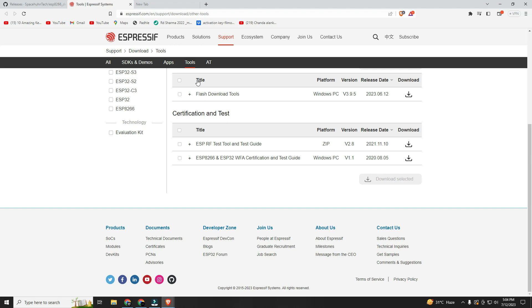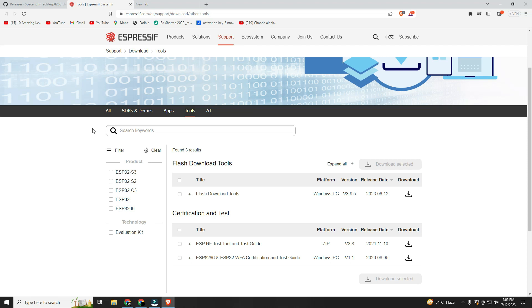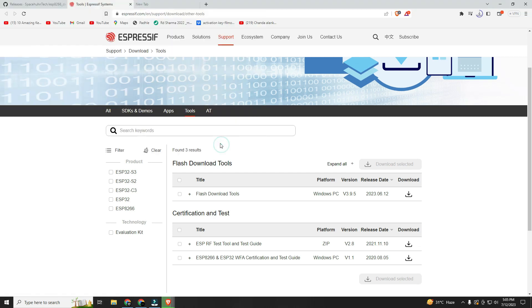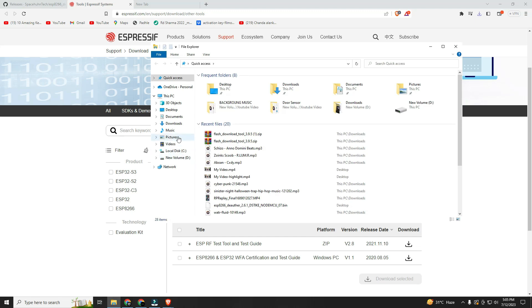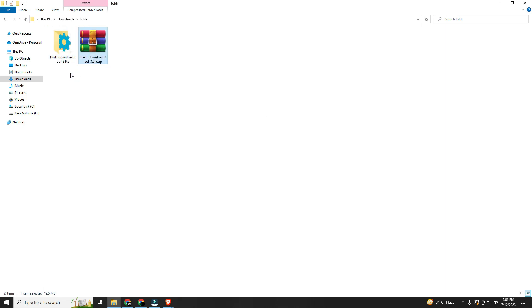Now you have to download a flasher tool to flash the bin file to the NodeMCU. Here you can see a download option for the flasher tool. Once it's downloaded, go to downloads, extract the zip file, then open the extracted folder and install the exe file.